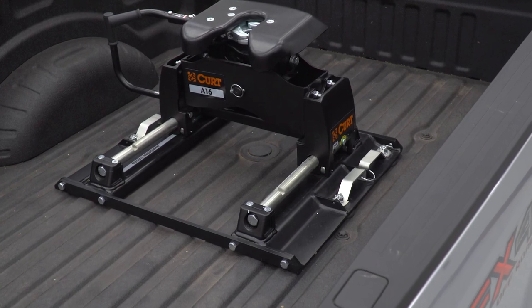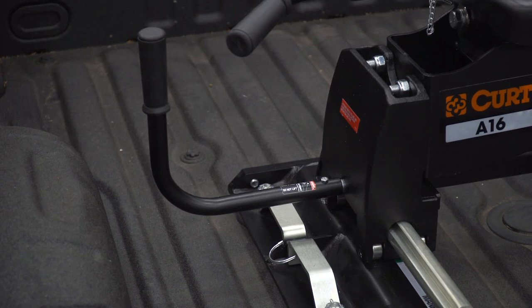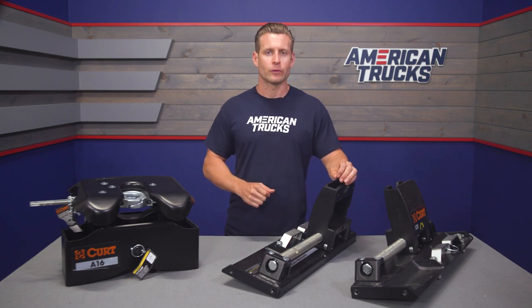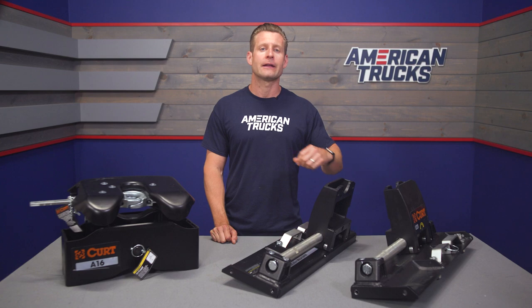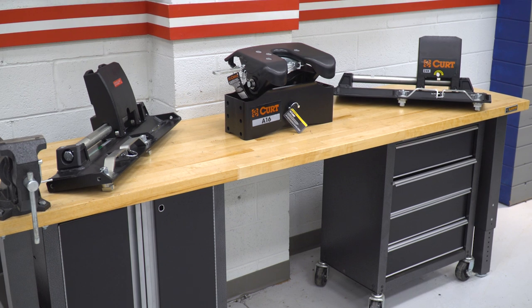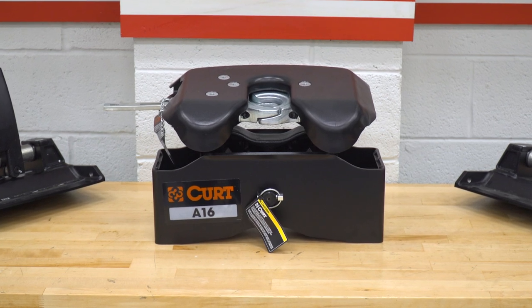This is essentially two different products forming a complete turnkey kit capable of towing up to 16,000 pounds right out of the box. The first part is the KURT 24,000-pound roller system, item number 16020, capable of supporting up to 24,000 pounds of gross trailer weight. However, this package includes the A16 head, and 16,000 pounds is the number you need to pay attention to most — that's the limit of the head itself.